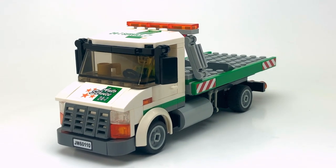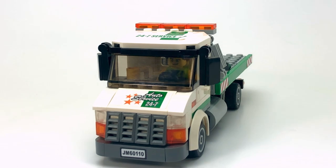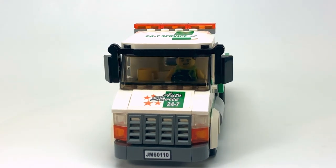Hello everyone, it's Officer Brick here. Thanks again for joining me. In this video I'm going to be taking a look at another one of my tow truck MOCs.